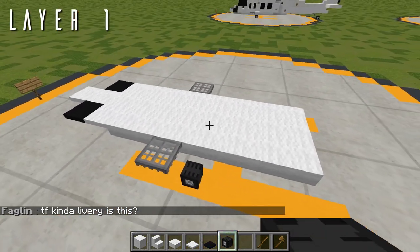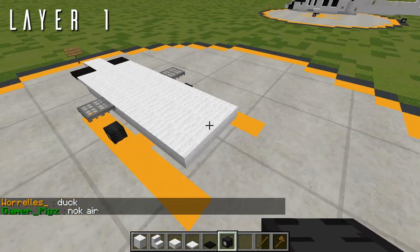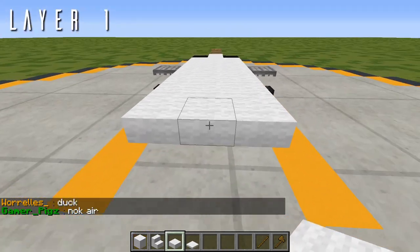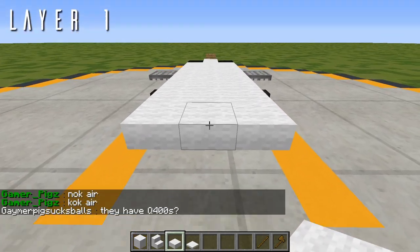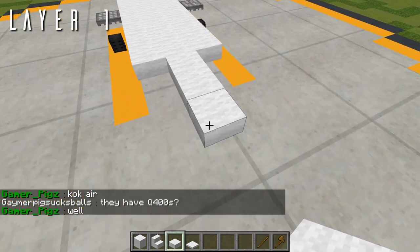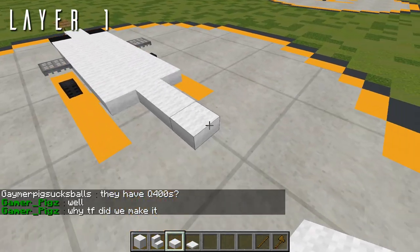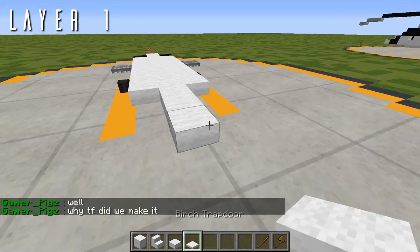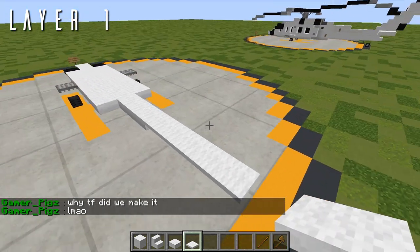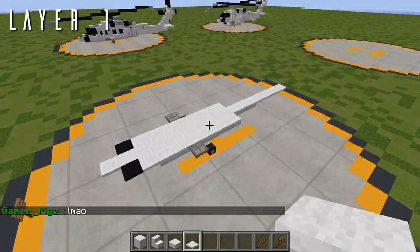Now that we have the main landing gear, we can continue with the aft section. Back from the center block, place three wool top slabs going back — just three going back, don't box this off to the sides. That finishes the belly. Back from this, place five birch trapdoors going back. That is everything for layer 1.